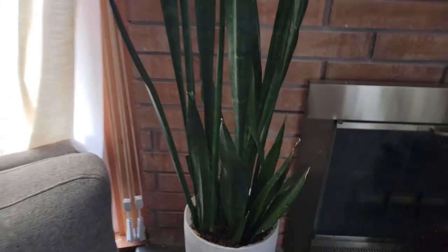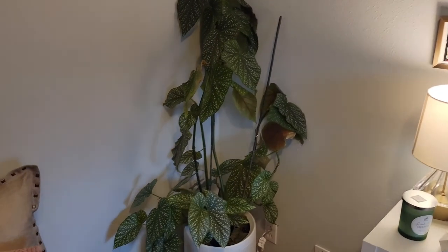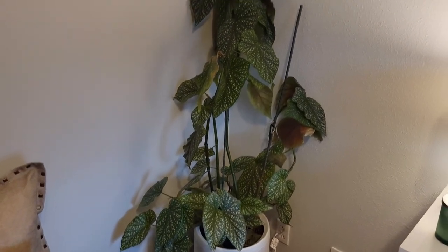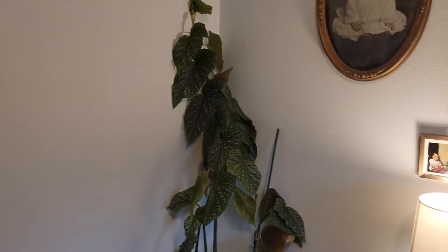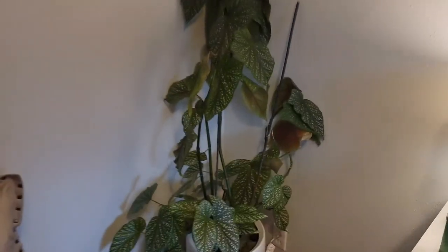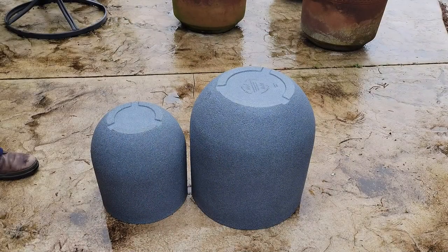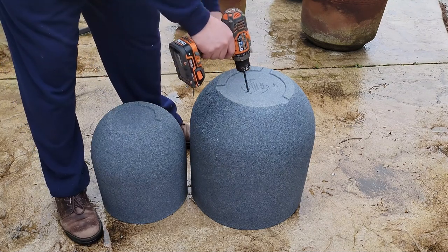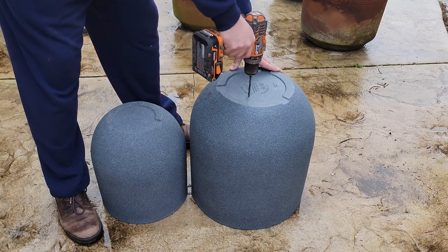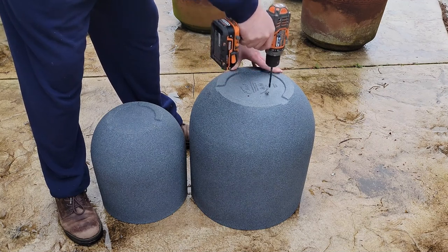I've got a snake plant that I want to divide and I'll put that in the smaller pot, and then I've got an angel wing begonia that I'm going to take some cuttings from and put in the larger pot. Taking the pots outside, we're going to get to work. A lot of these resin pots don't have holes in them, so the first thing I do is drill some drain holes in the bottom.